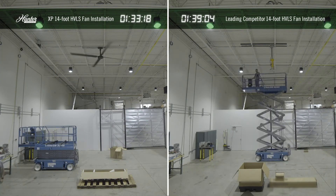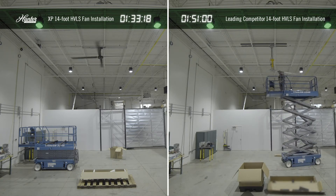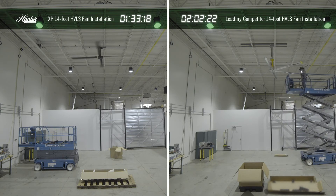Our patented airfoil blade holder design goes together with just two fasteners, unlike our competitors that use up to 12 per blade and as many as eight blades per fan.